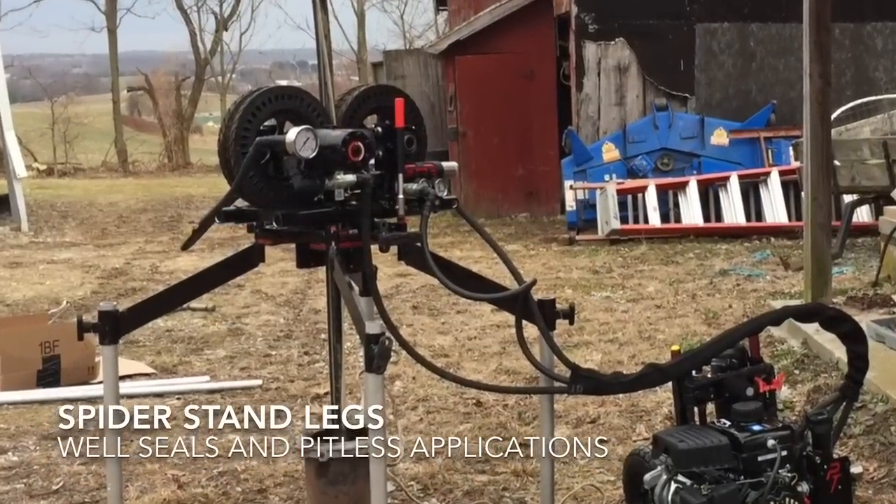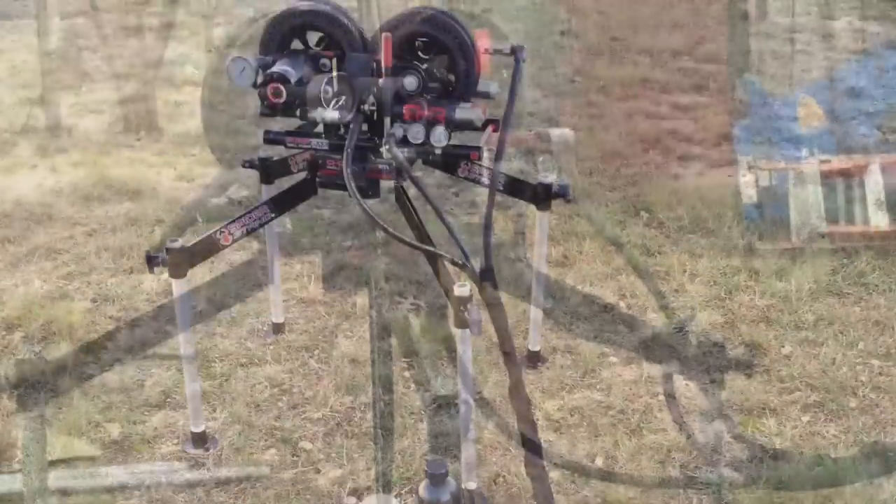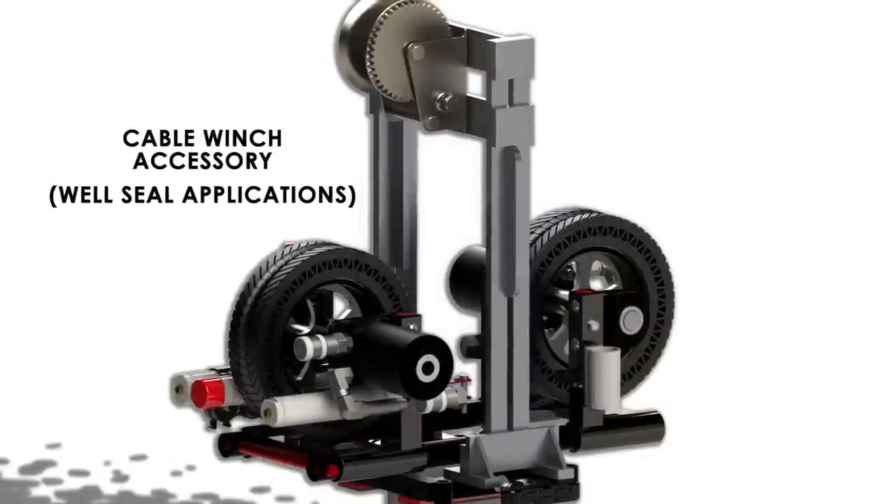The second way to set up the machine is to utilize the optional spider legs. These suspend the unit above the casing and are typically used for well seals and small casing applications.